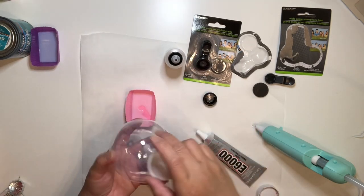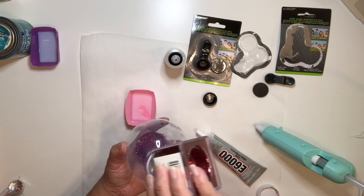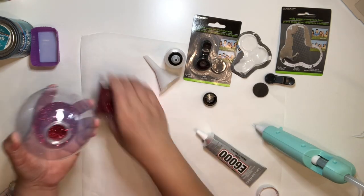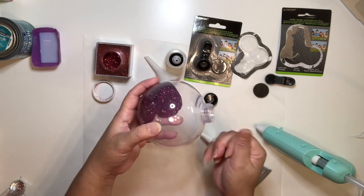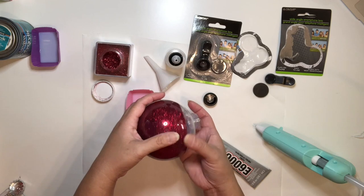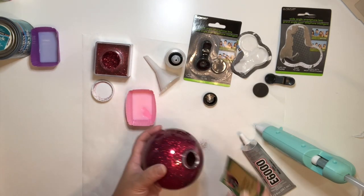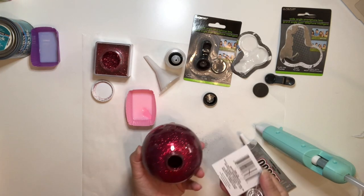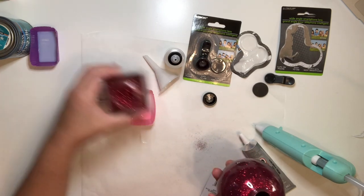Put the funnel in and then pour some glitter into the ornament. Slowly turn the ornament, making sure you are getting good coverage of the glitter inside. You can also grab a piece of paper or a paper towel to cover the top of the ornament and give it a good shake, then pour the excess glitter back into the bottle.